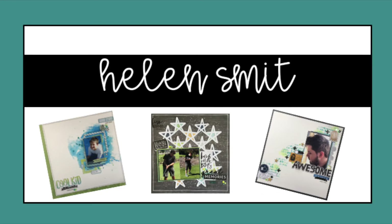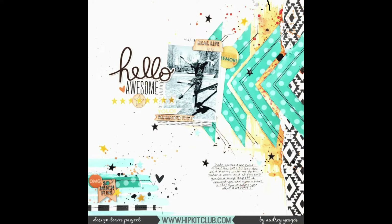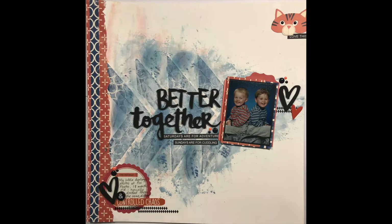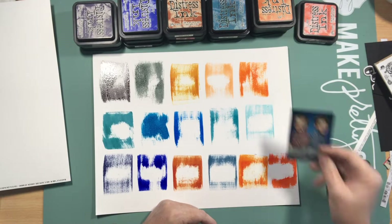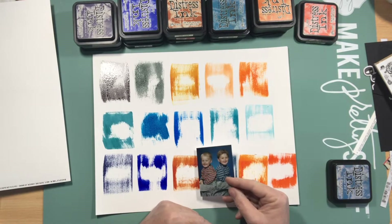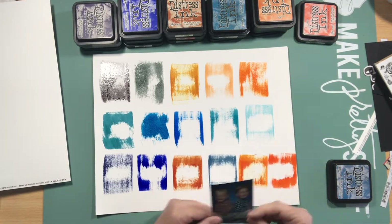Hello everyone, welcome! It's me Helen and I'm finally back on YouTube. I've been sick and I've moved house in with my mother, so life's been a bit hectic. This is actually a layout I created probably about six to eight weeks ago and I'm finally getting around to editing it.